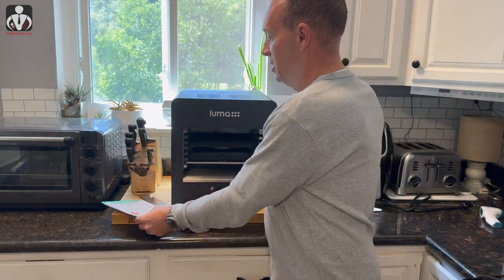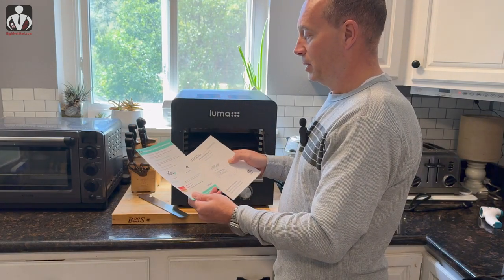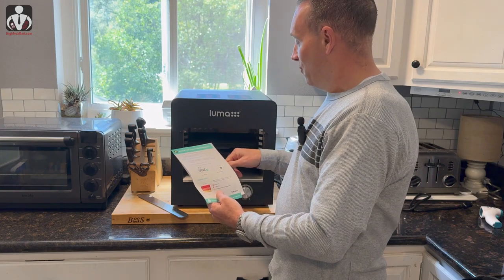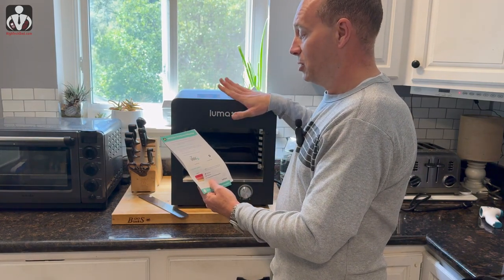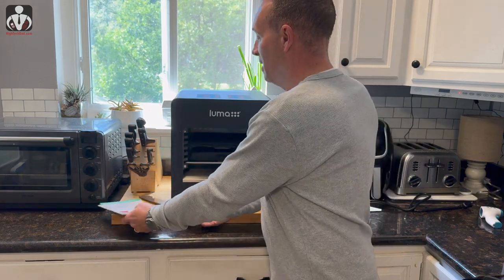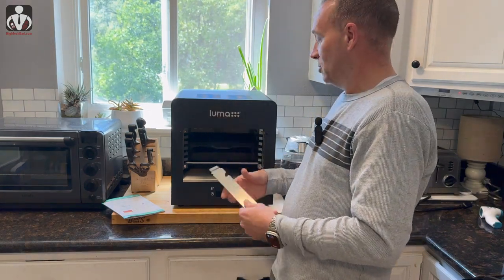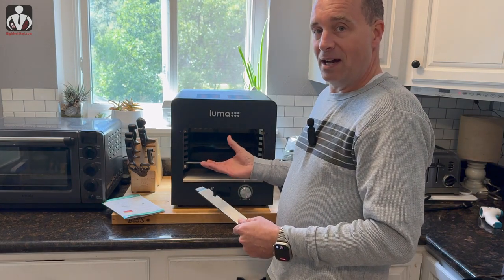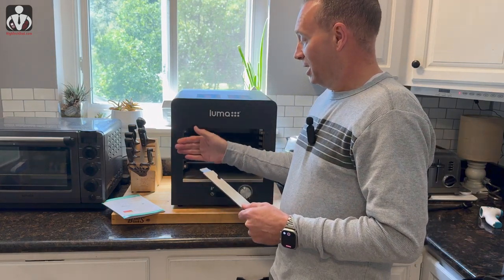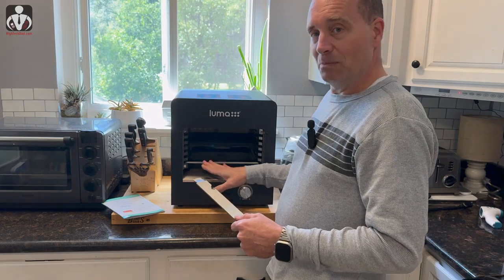Also included is the instruction manual and important notes of operation. If you don't have water in the grease collection tray, the Luma will shut off because it senses overheating. The handle — you do not want to grab it when it's hot. And a note for families with little ones: there is no glass here, so keep it away from little hands — you don't want anyone burning themselves.